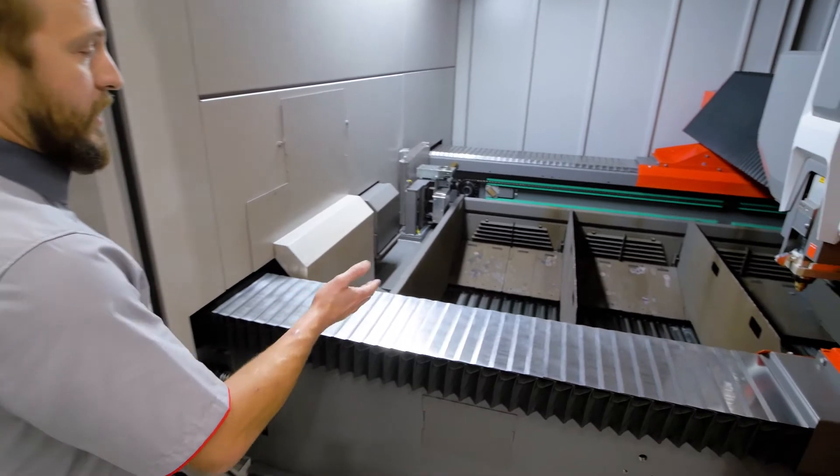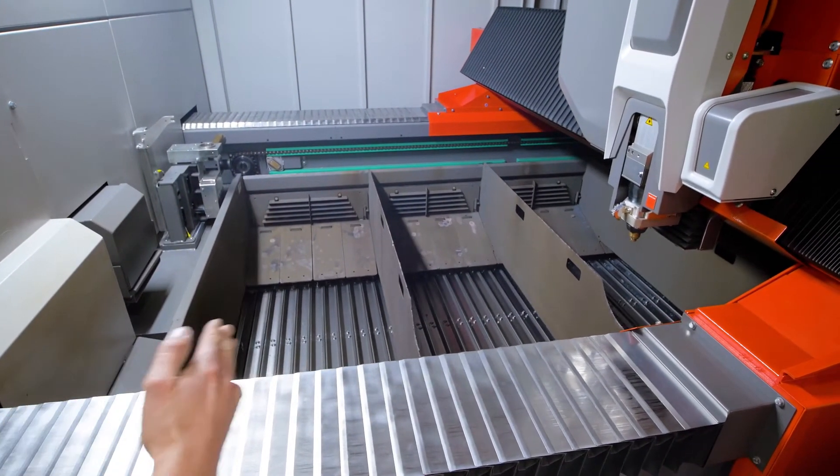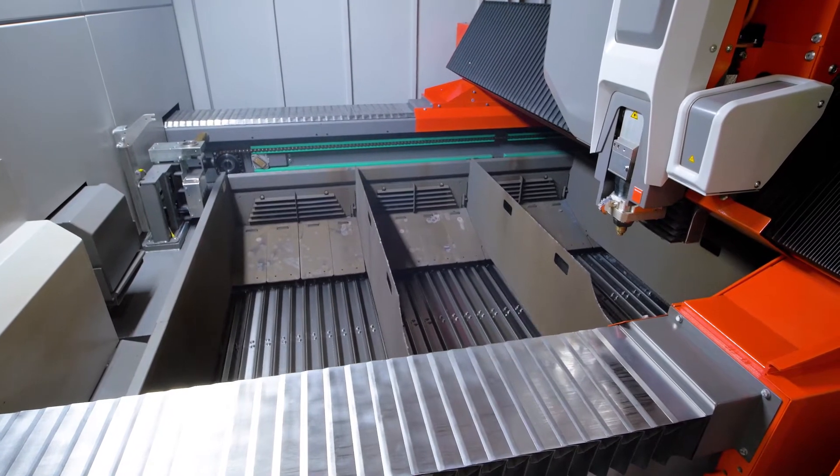In this case we have a longitudinal conveyor which brings all the parts to the back side of the machine.